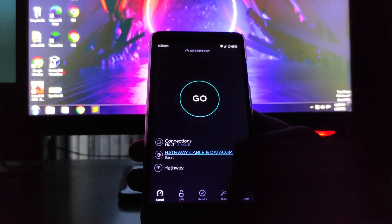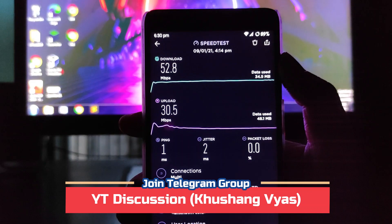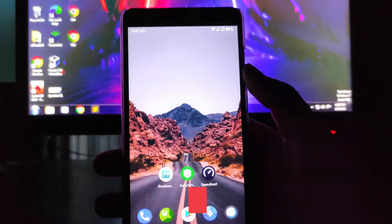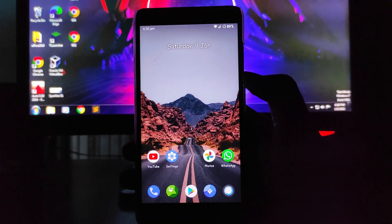For the internet speed test, the results are 52.8 Mbps download and 30.5 Mbps upload. There is no issue with internet speed here — internet is working absolutely fine. Call quality is also working fine, no issues with calls.